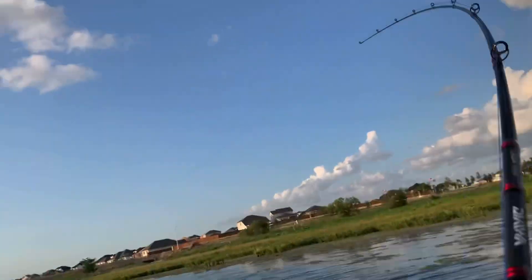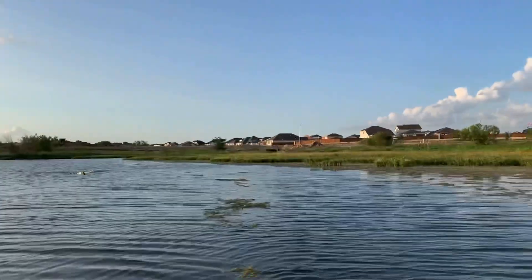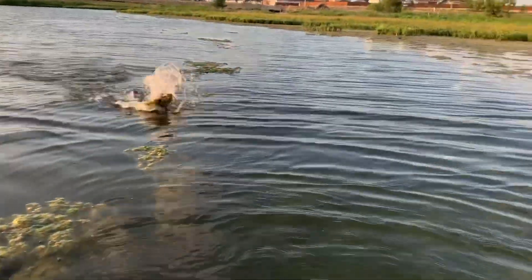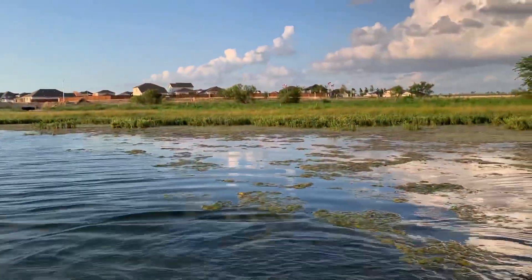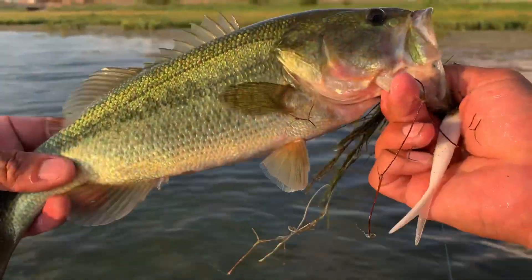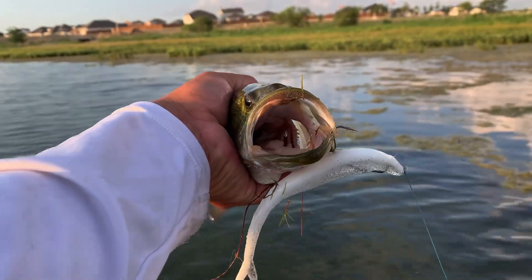Oh, got him! Yep, on the fluke! Texas bassholes baby, oh yeah! Check him out boys — oh yeah!